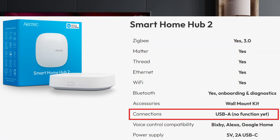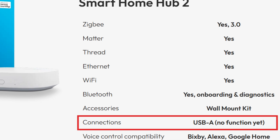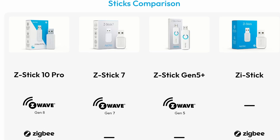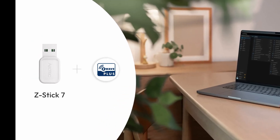There's one curious detail in the new Hub announcement: the Hub is equipped with a USB-A port labeled 'No Function Yet.' Some speculate that Aeotec may plan to add Z-Wave in the future via a dongle. It's technically possible, and Aeotec does sell Z-Wave sticks, but no official word says they'll enable this. So for now, it's just a mystery port.